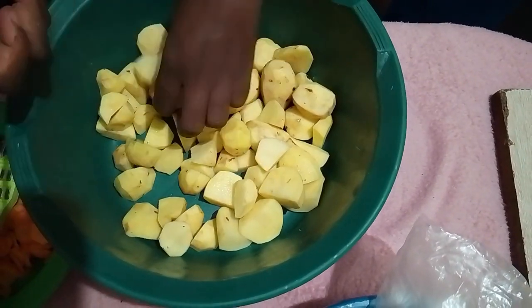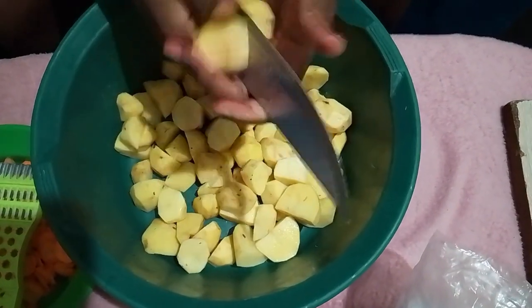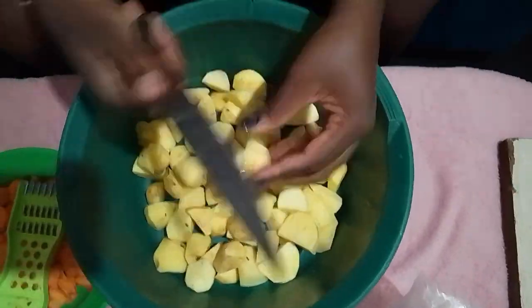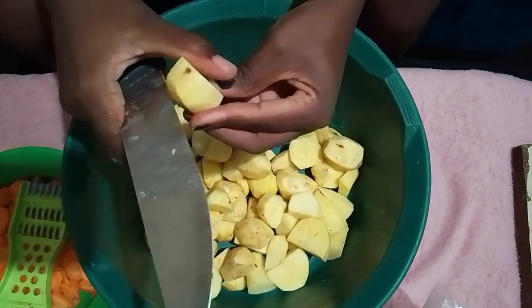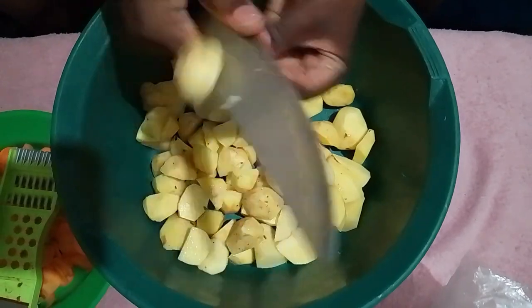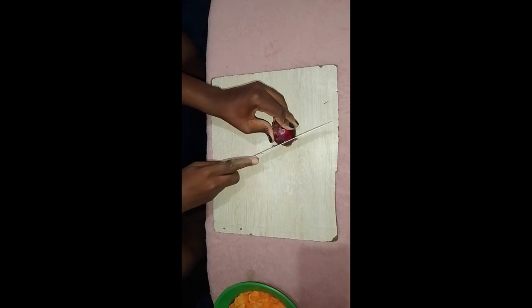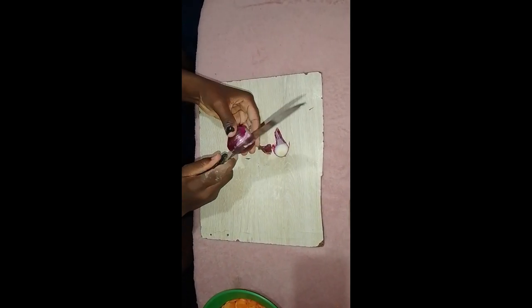Now we can turn our attention to our onion. It may be just one, but trust me, you'll definitely cry. So let's be a little cautious as we chop it. First, peel the onion to remove the outer layers. Then carefully slice it in half and chop it into nicely fine cubes. Use a sharp knife to make the process smoother and reduce the chances of tears.